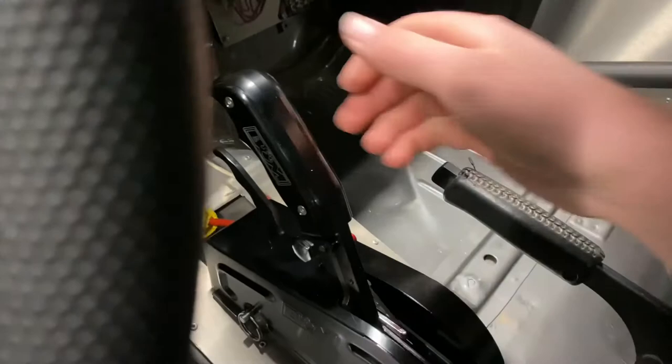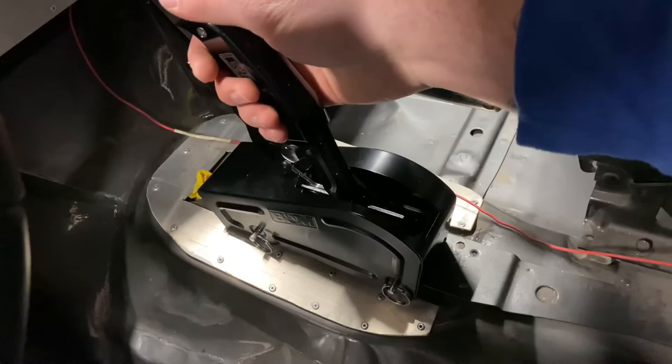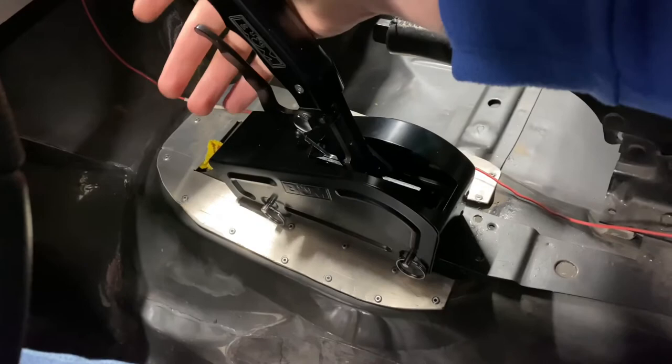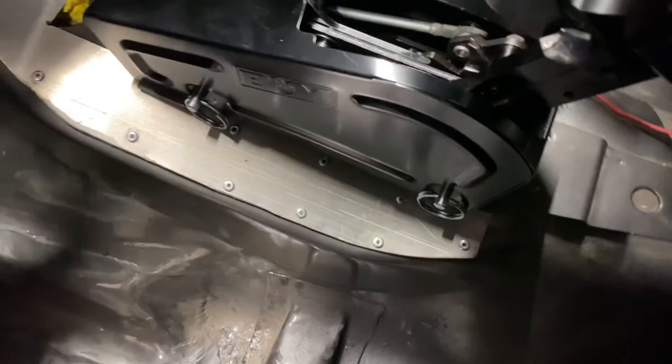So that is how you shift the ProStick. If you're interested in this shifter, I honestly recommend you get it. I love it — this is honestly the best shifter I've ever had, even though I've only had two, both B&M. I do love B&M products, they are really good. I'm actually really looking forward to using this shifter down the track — it is pretty awesome.